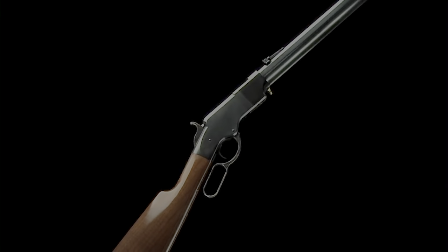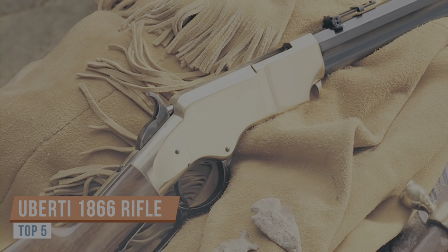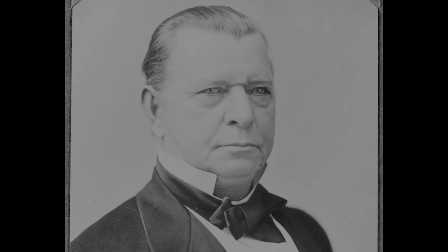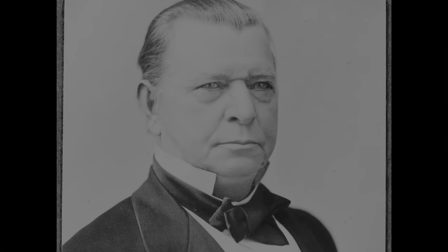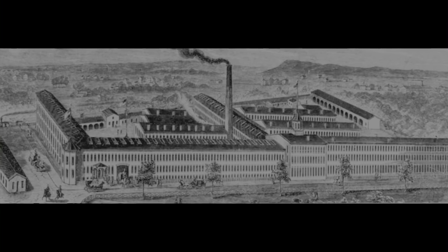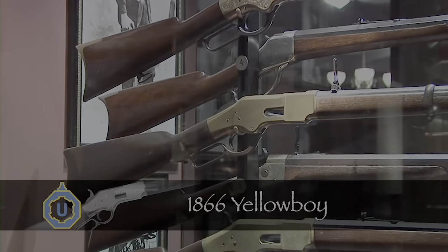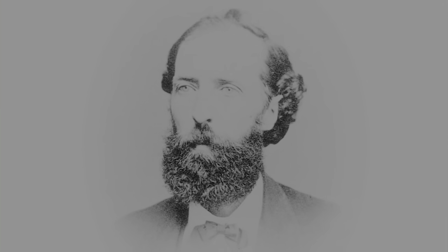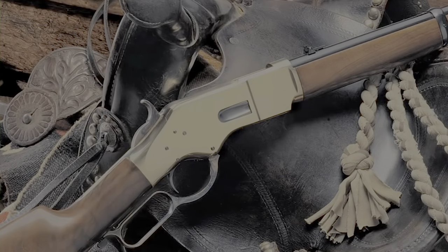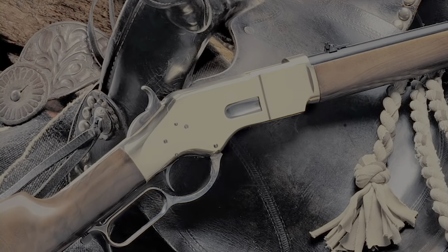The split two-piece magazine could pick up dirt and lacked a forend to protect the shooter's hand when the barrel got hot. Oliver Winchester, a chief investor in the old Volcanic Arms Company, took control of the company in 1866 and renamed it the Winchester Repeating Arms Company. That same year he introduced a new rifle called the Model 1866. Better known as the Yellow Boy after its solid brass receiver, Winchester's plant superintendent Nelson King had devised a convenient loading gate through the side of the receiver, which not only made the rifle more functional but also allowed for the installation of a wooden forend.